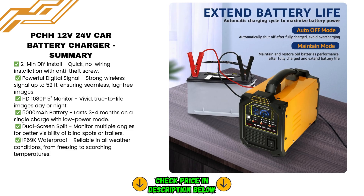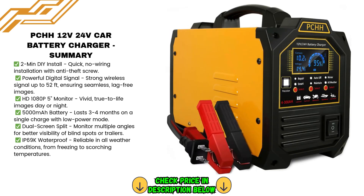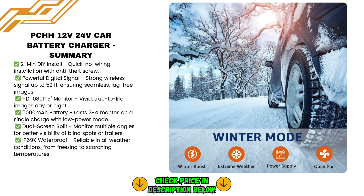This heavy-duty car battery charger is built with high-quality materials like copper coil, metal, and ABS casing, weighing 12.4 pounds. It's durable and robust, ensuring a long lifespan and excellent performance for a wide variety of applications.